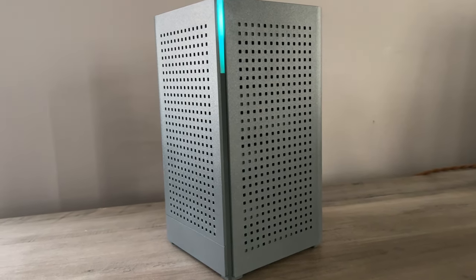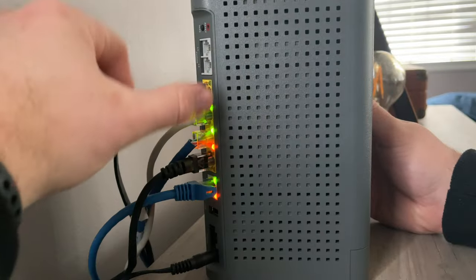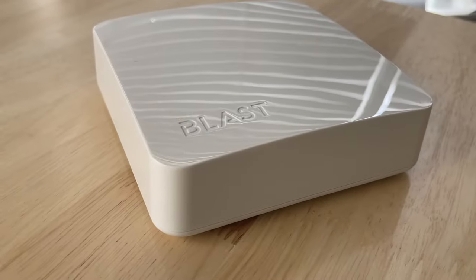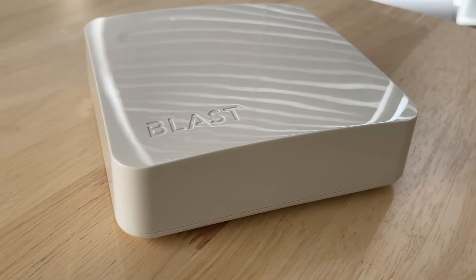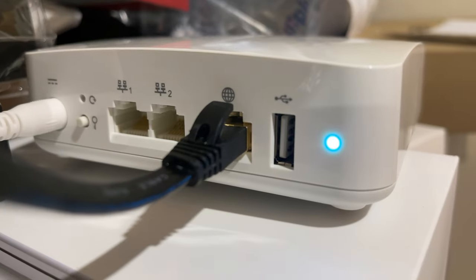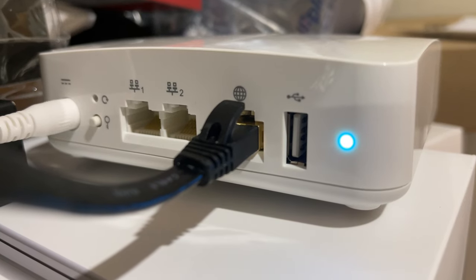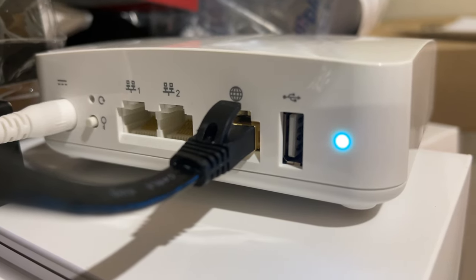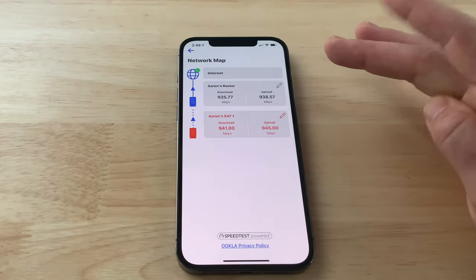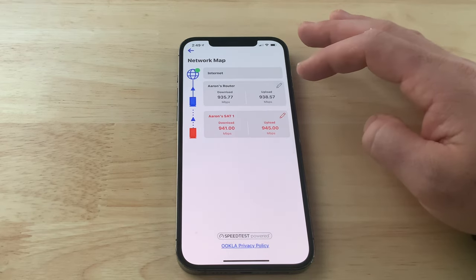From there, you can go ahead and set up your satellite unit using either a wireless or wired backhaul. For wireless, all you have to do is press the WPS button on the main router and then press the WPS button on the satellite unit. The LEDs on both Blast systems will flash green when they are pairing, and when successfully paired, they will both show a blue light. After powering these up, it took me roughly one to two minutes to set up my U6 router and connect the U4 as a mesh system.